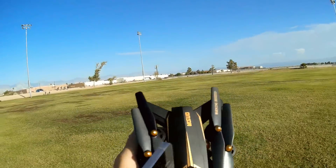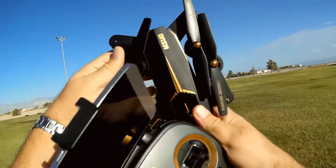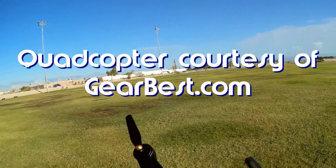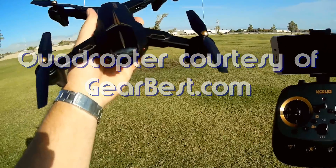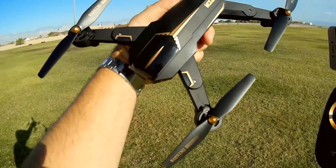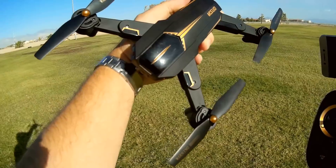So what do I got for you today? This is another folding drone, but this one's special. I've been waiting for this one to come out. This is the Vizio XS-A12W. What's so special about the Vizio? Yeah, it's just another folding Wi-Fi quadcopter — well, yes and no. This is a follow-on to the popular Vizio that I've reviewed previously, but there's something special about this one.